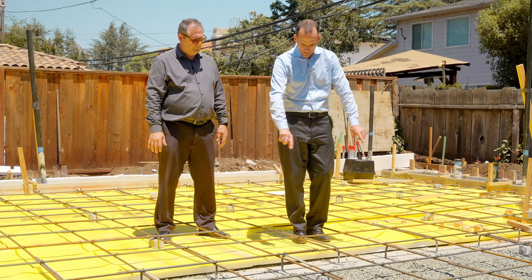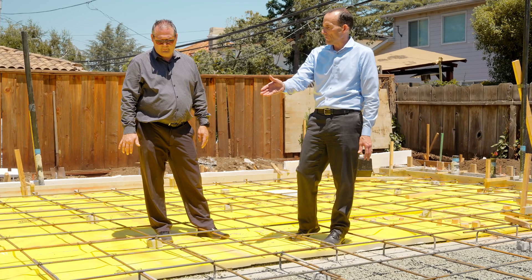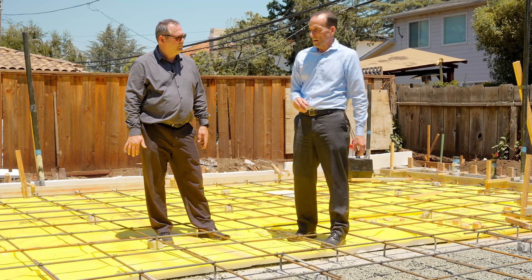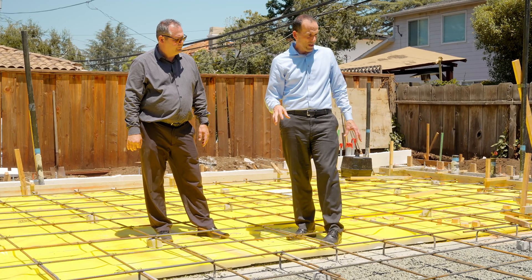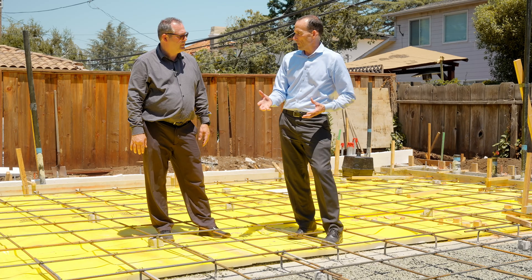Right here where we see concrete already poured and the rebar going down, we actually have a grade beam. And in that grade beam we have piers — so this is what's called a pier and grade beam foundation.